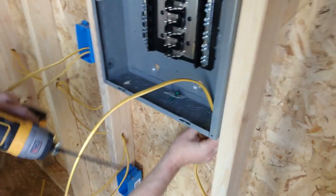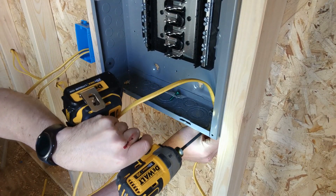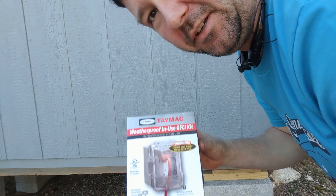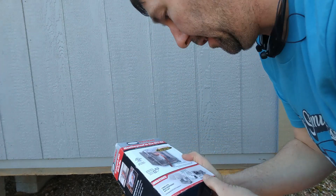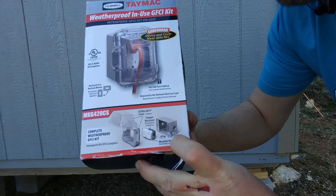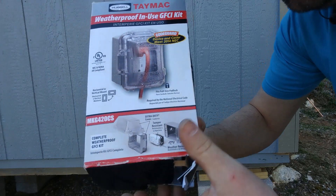Just tighten it down. They also want an outside receptacle on this, and you can buy this whole kit — it's well worth it. That way you're not forgetting a bunch of parts. It includes the box with plugs for all the holes you're not using, a ground fault receptacle, and a weatherproof cover.